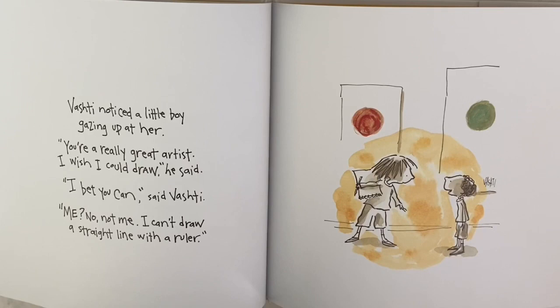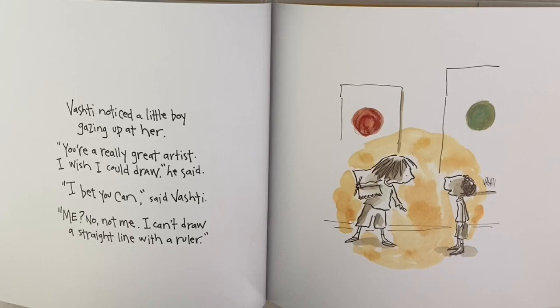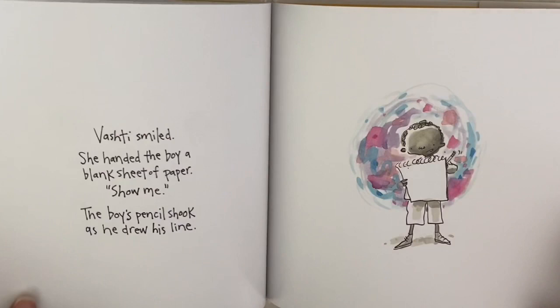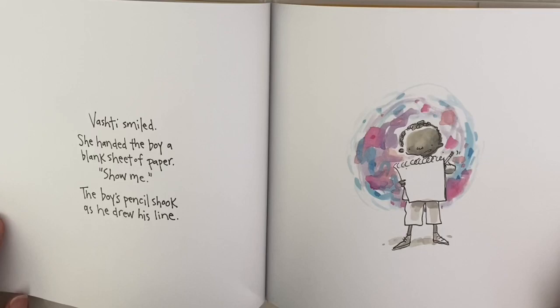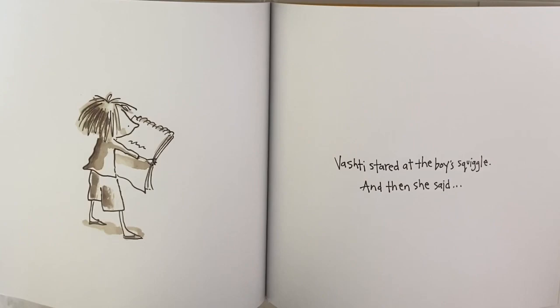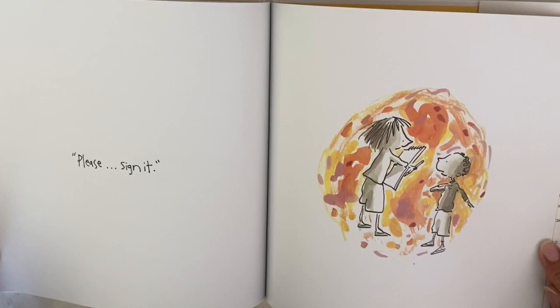Vashti noticed a little boy gazing up at her. 'You're a really great artist — I wish I could draw,' he said. 'I bet you can,' said Vashti. 'Me? No, not me. I can't draw a straight line with a ruler.' Vashti smiled and handed the boy a blank sheet of paper. 'Show me.' The boy's pencil shook as he drew his line. She stared at the boy's squiggle and then she said, 'Please sign it.'